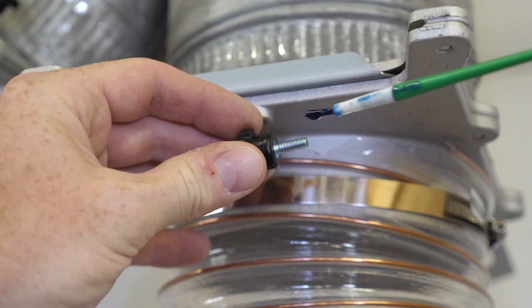Tip eight: put Loctite on these little dust collection tension knobs, otherwise they'll fall out.